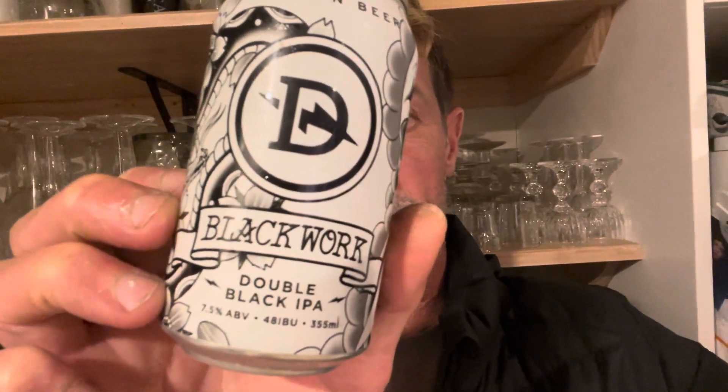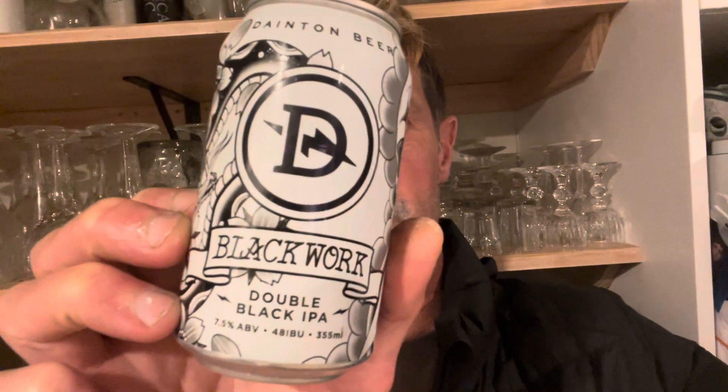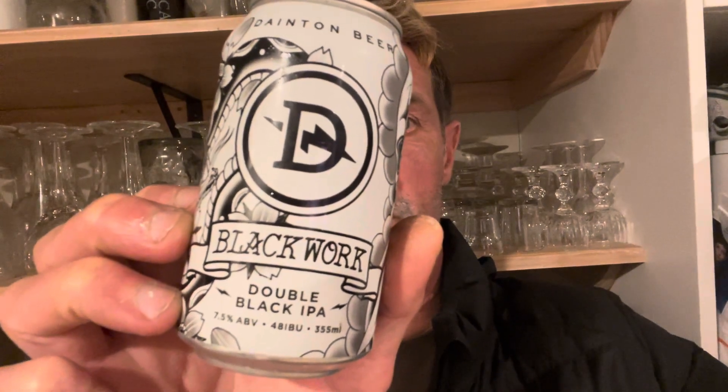I started the note with a black beer, so I'll finish with a black beer. Dark work or black work from Dayton — Double Black IPA, 7.5%. Probably should have had a look at what the hops were, but it doesn't say anything. It's a pretty cool can though, look at that.